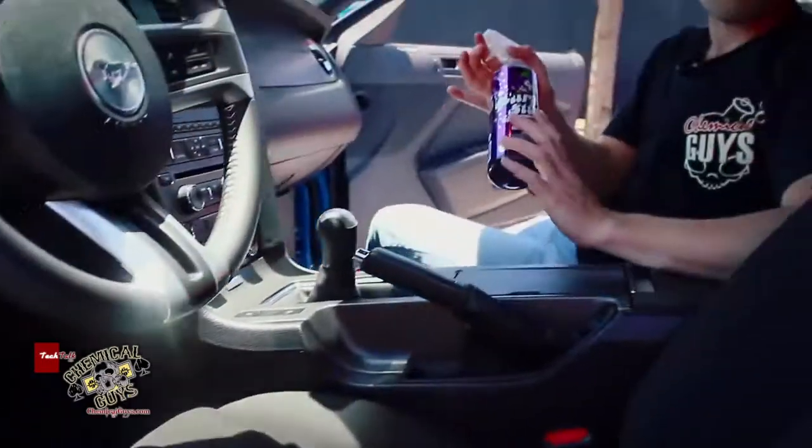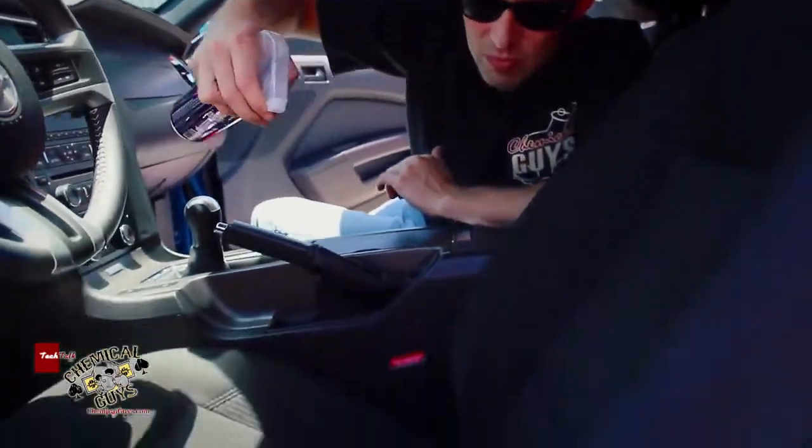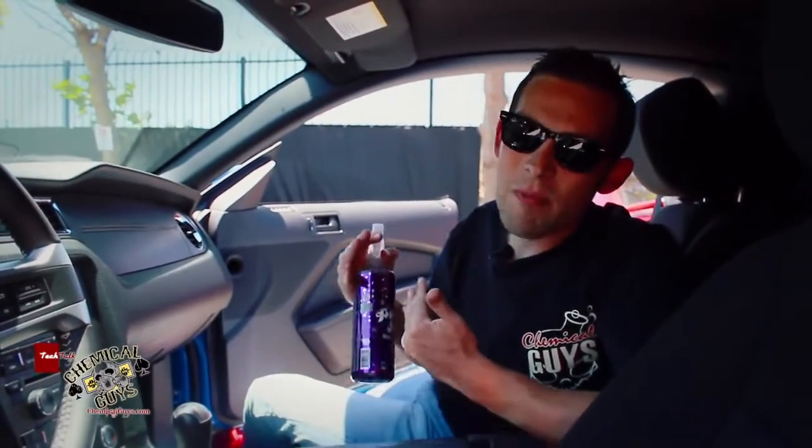The cool thing about the air shizzle purple stuff is that it leaves a nice fresh purple drank scent, and it's easy to remove odors like pet elimination odors and other nasty stuff like that for a nice smooth finish. Remember, you can spray it on carpet, you can spray it on seats too — right here I'm going to give you a light spray on the seats, it's not going to harm it. Just a few sprays is a nice powerful strength.